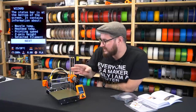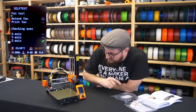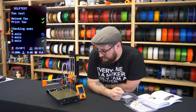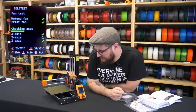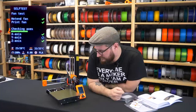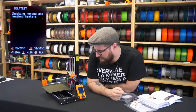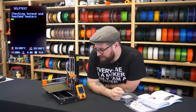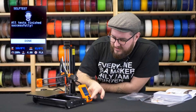Now we will start the self-test, which will test all the components of the printer including the axes, the hotend heater, and the heated bed — you will see the progress. First is the fan, then the axes, and now it's checking the hotend heater and the heat bed. All tests finished successfully, so we continue.